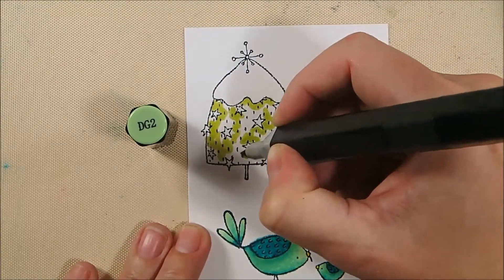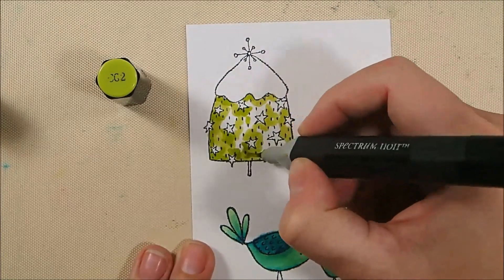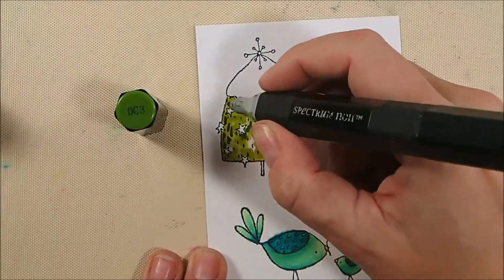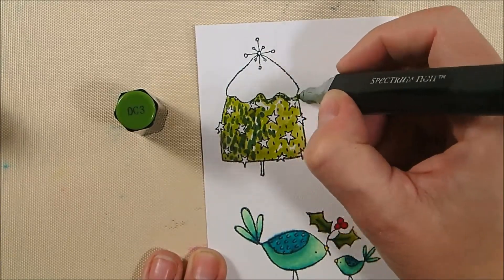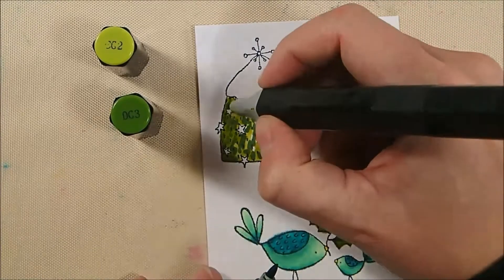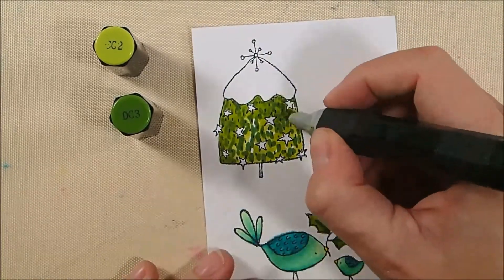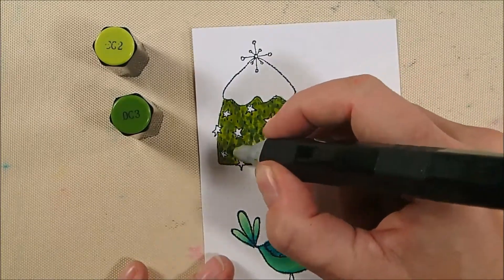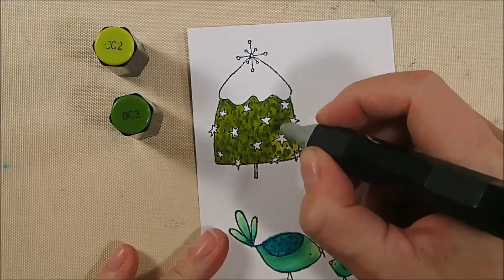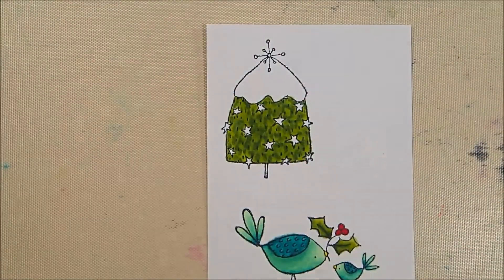My tree uses the same greens. I start with DG2 coloring randomly, then take CG2 — slightly darker — and add it under some stars and around different areas. Then DG3, which is much darker, I scribble under the snow for extra shading and around to create texture. I then touch CG2 tip to DG3 tip and color with CG2 to get a middle shade that tones down the hash marks while still creating the illusion of branch texture.